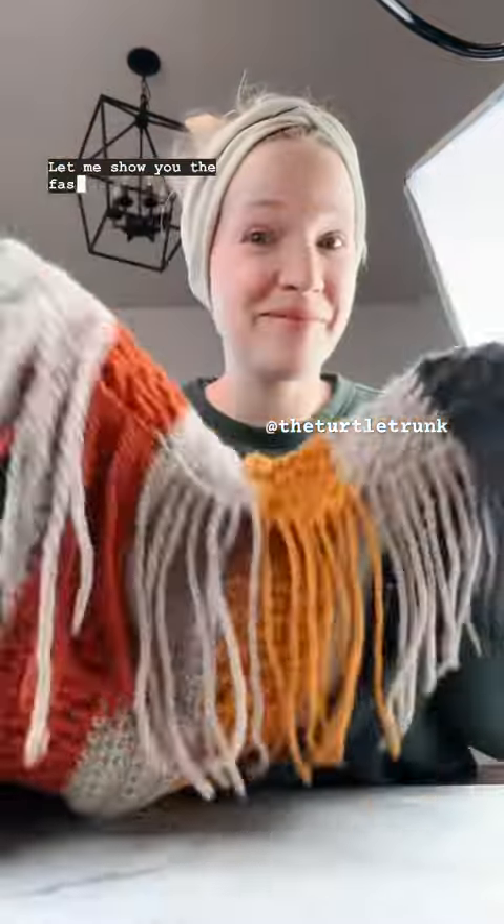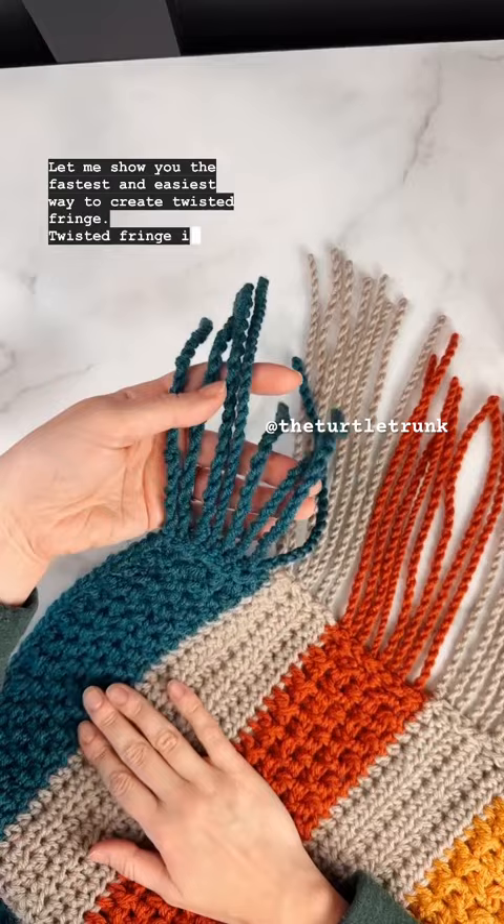Let me show you the fastest and easiest way to create twisted fringe. Twisted fringe is just what it sounds like — fringe that is twisted. Not only does it look super cool on blankets and scarves, but it won't fray like regular fringe does.